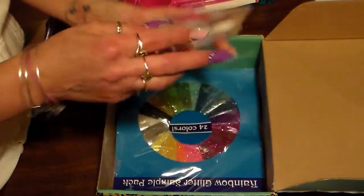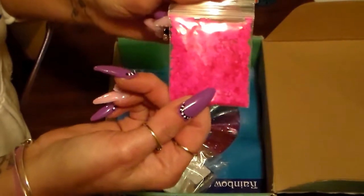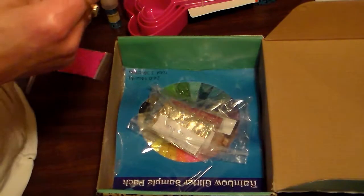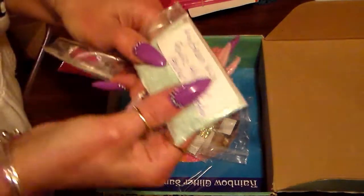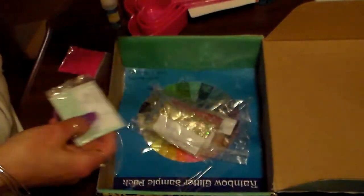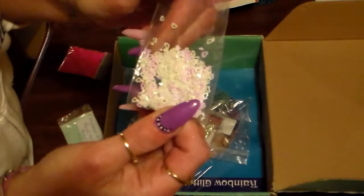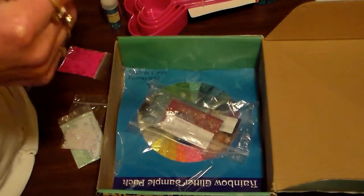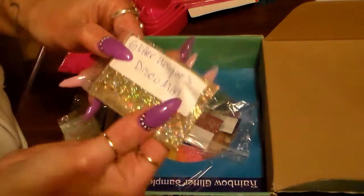And in this bag there's some pink. And this says 'my green mix' and she already put acrylic in it — thank you, this is really cute, very nice. And some hearts, and this is Glitter Uniques disco mix — this is really cute too.